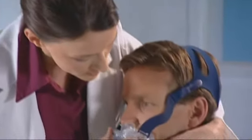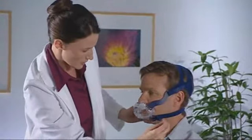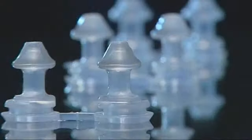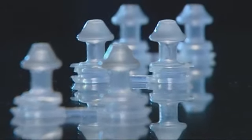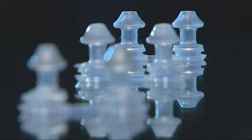The Mirage Liberty Full Face Mask is designed for quick and easy fitting. Just follow these instructions. Choose the nasal pillows that are the right size for you – small, medium or large.